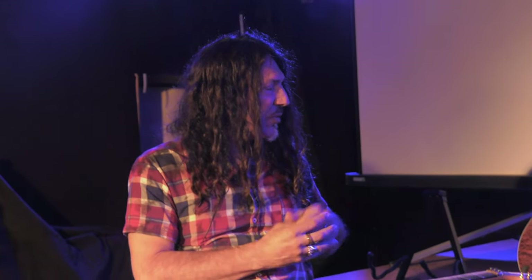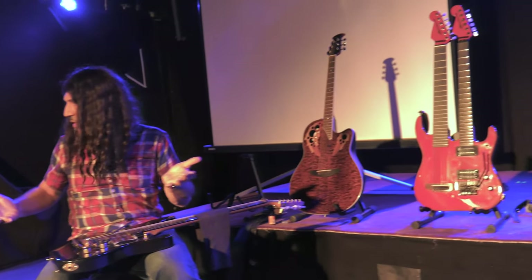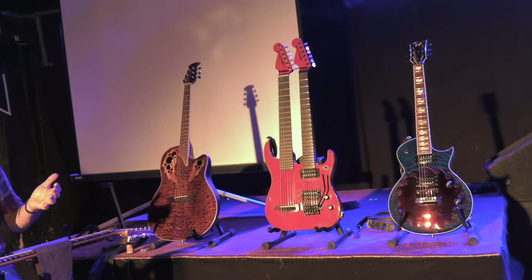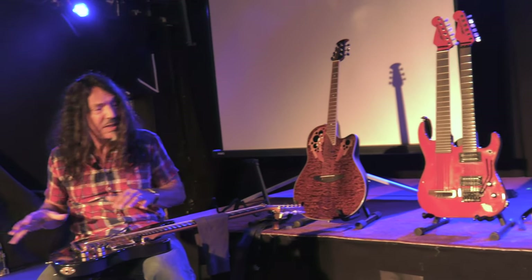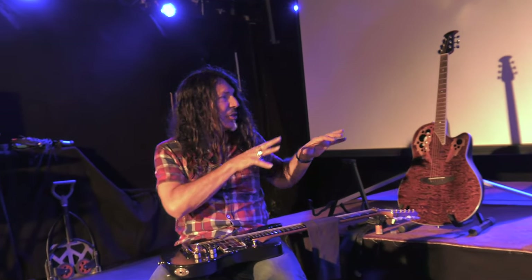So what I've brought here tonight are a few examples of how I take a normal guitar — which I don't really want to play anything normal — and mess it up, change it, and try to make it better, to make it do other things that other guitar players might not be able to do.